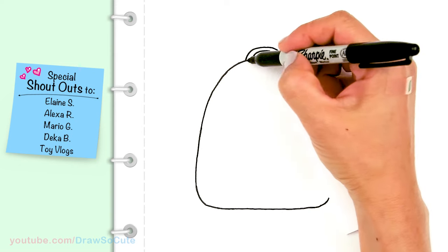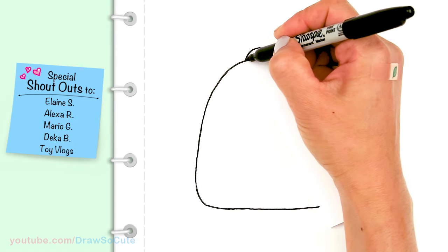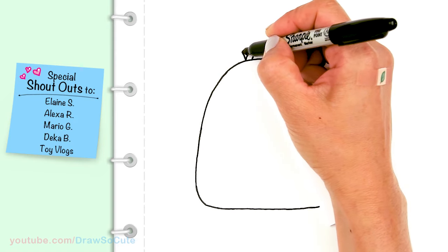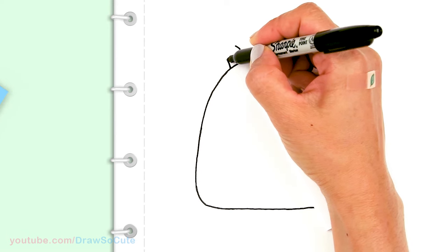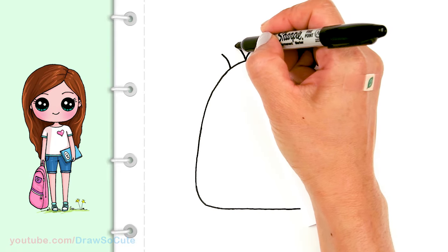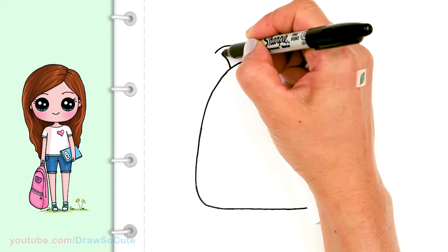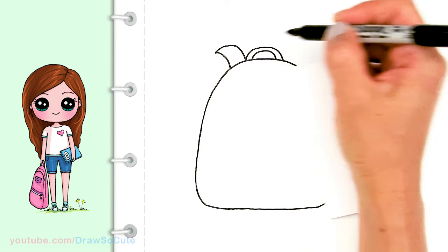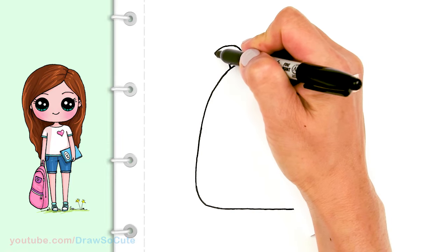Right where the handle is I'm gonna draw one of the shoulder straps. I'll go up with a curve, about this thick, and draw another curve following that. Then I'm gonna bring it around, round it off, bring it in, connect this part, and continue the curve down.